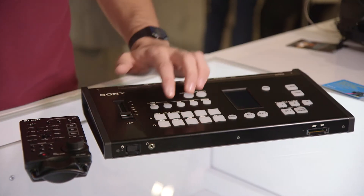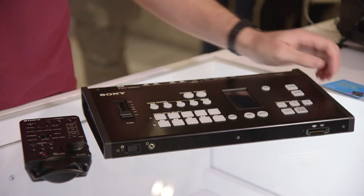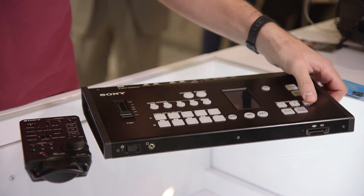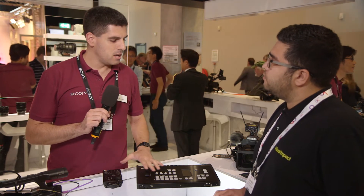You have a program audio output that you can configure through this lever, but you can also disembed the audio from the sources and then mix them. So it's like a little station for mixing.